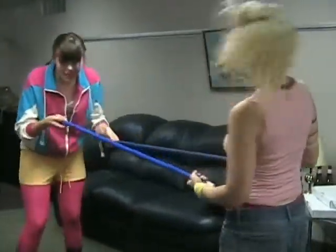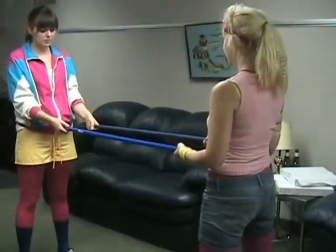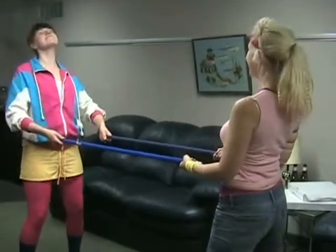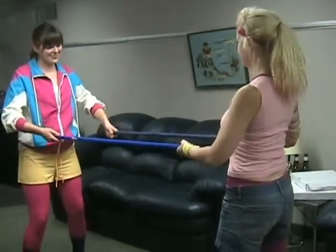With a broomstick and a partner, place both hands on the broomstick in front of you, parallel to the floor. Bend the knees slightly, keep the head and chest up, keep the shoulder blades back and down, and keep that tummy tight. Keep the elbows up and the wrist neutral.